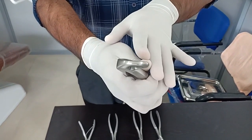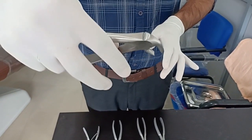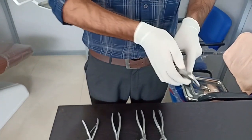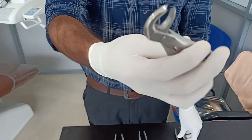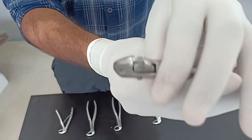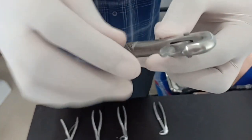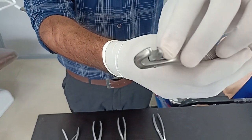There is no right or left premolar forceps, so you can do all the anterior and premolar tooth extractions using the same forceps. The next one is the molar forceps. You can see the beaks — here the beaks are similar on both sides, and there is no right and left mandibular molar forceps.